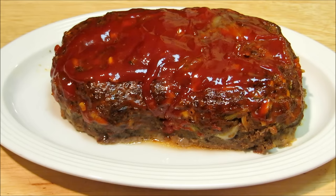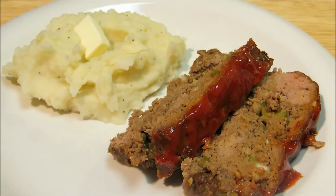Once your meatloaf is done, let it rest on the counter 10 to 15 minutes before slicing. Otherwise you're gonna have dry and crumbly meatloaf and have to drown it in gravy. And that's it — that's all there is to it to make a very simple and delicious meatloaf. Thank you guys very much for watching. I hope you give this a try and we'll see you next time.